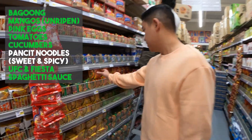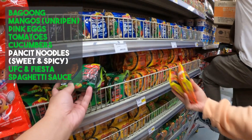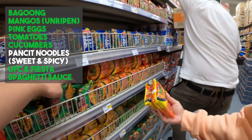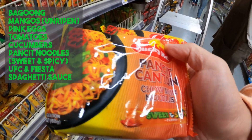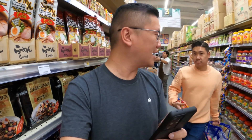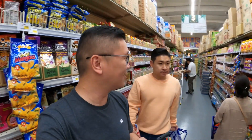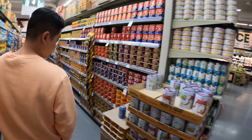So you remember our last run — we already picked up the calamansi flavor. One of you suggested adding two packets of the sweet and spicy with it, which we have here. I do want to check if they have this brand of corned beef hash that someone suggested — it was called Delimondo.